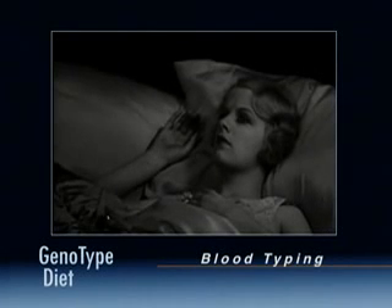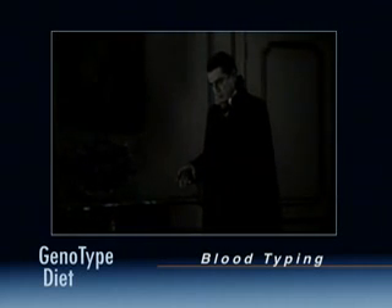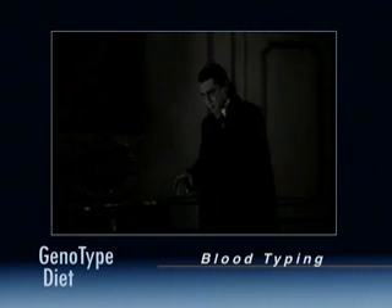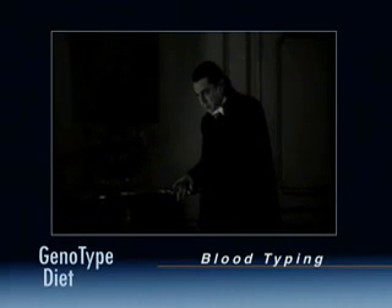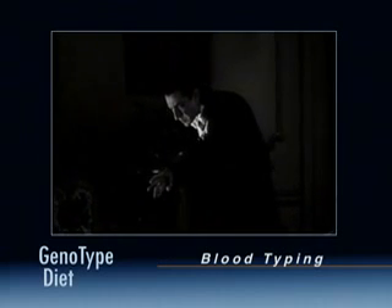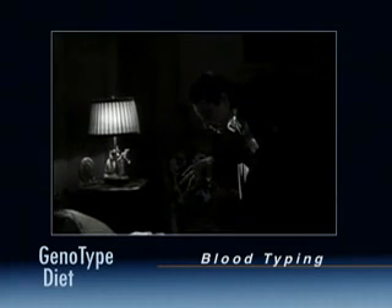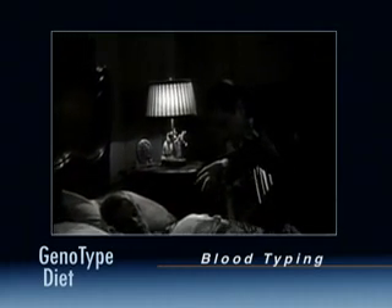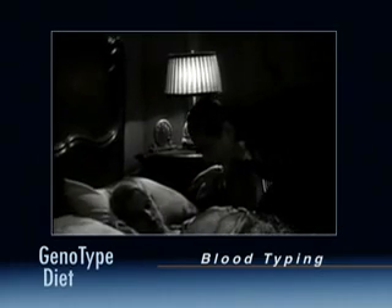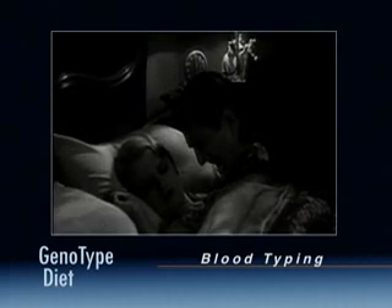Blood is magical. Blood is mystical. Blood is alchemical. It appears throughout human history as a profound popular religious and cultural symbol. Blood is life itself.